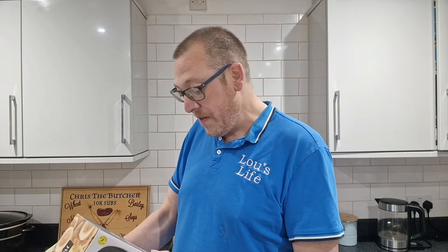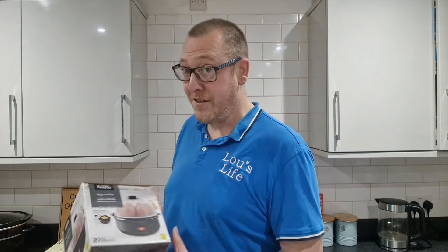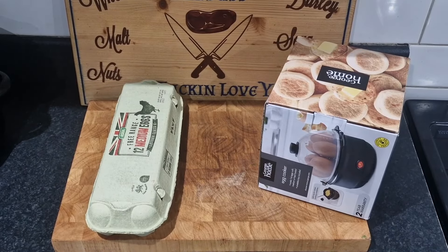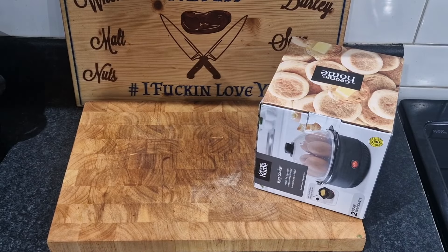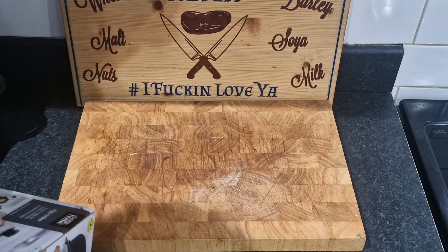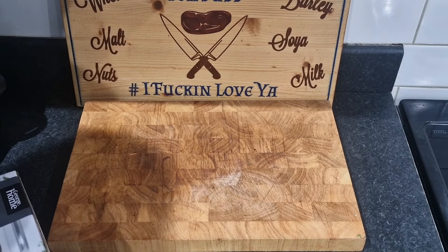It includes a measuring cup with egg piercer. Why do I need an egg piercer? Anyway, we'll look into that. Before we open the box, these are the eggs I'm using — Asda free range, 12 medium eggs, British class A. The sellotape's still on it, so it's still sealed.